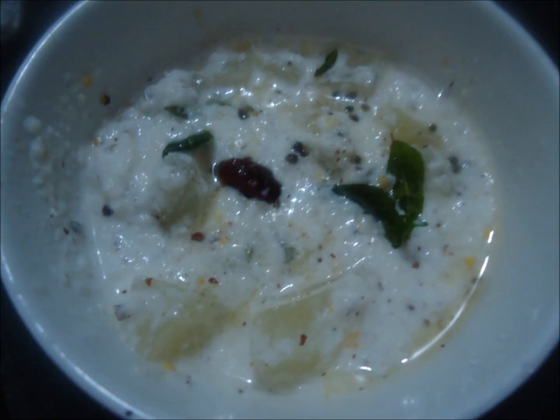Add this tempering to our Pachadi. Pachadi is ready. Thank you.